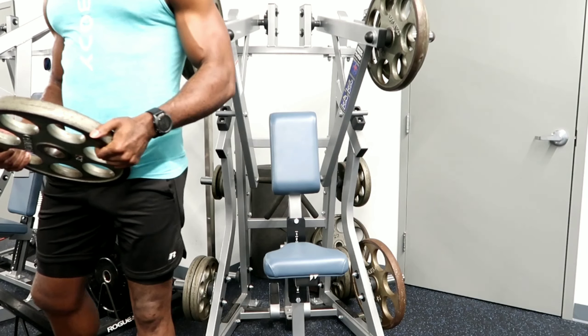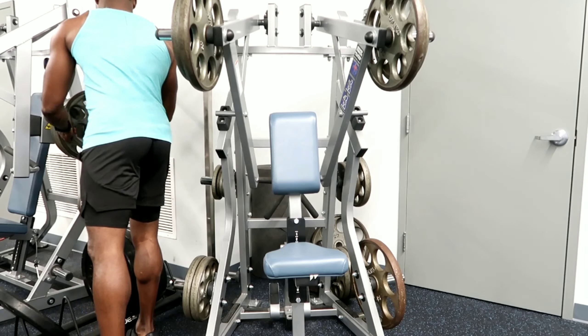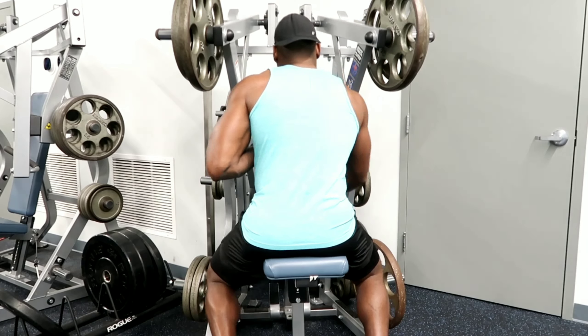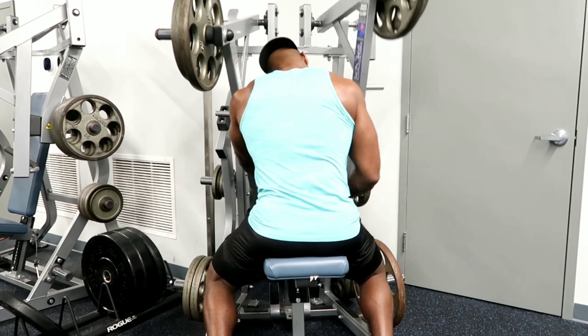These are shot in no particular order because me and my friend were working out simultaneously, so I had to move the camera around quite a bit. I tried to keep it in the best order I could, but these are not in any particular order.